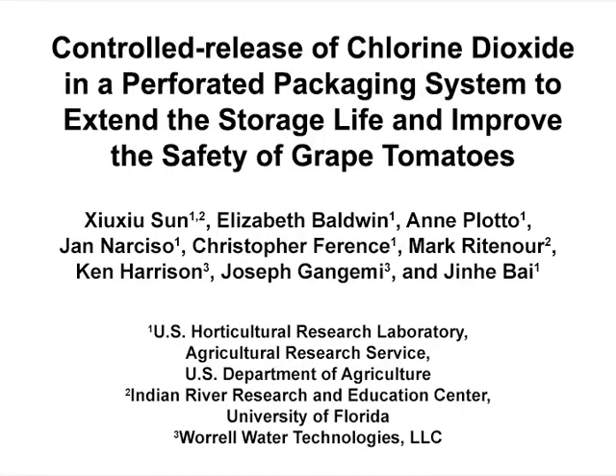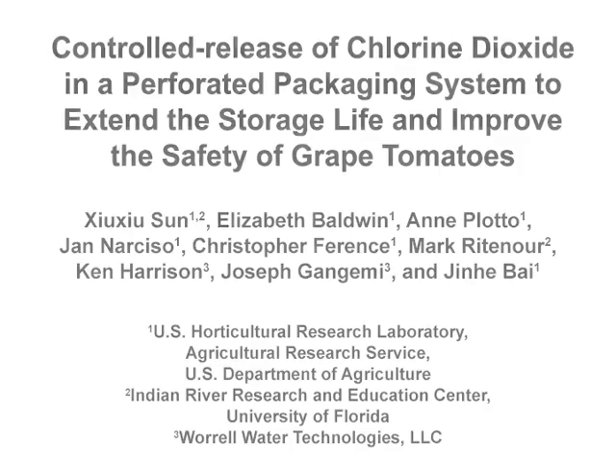The overall goal of this experiment is to use a novel controlled-release chlorine dioxide product to reduce the risk of foodborne illness and food spoilage and extend the shelf life of fresh fruit. The main advantage of this technique is that the release dosage and the chlorine dioxide treatment duration can be controlled throughout the entire storage and handling of the packaged produce.